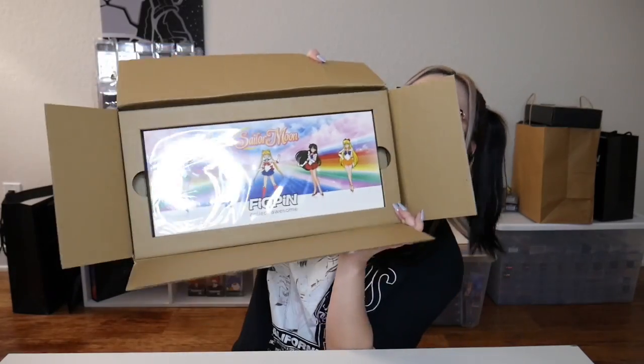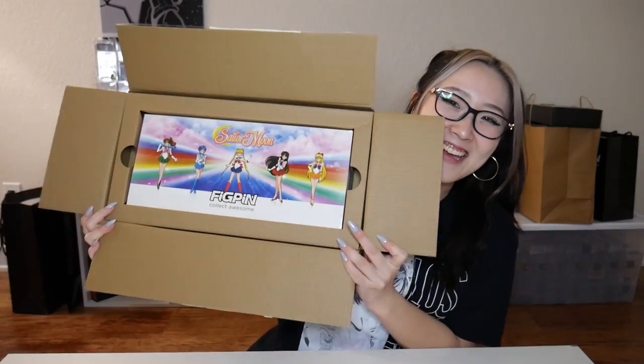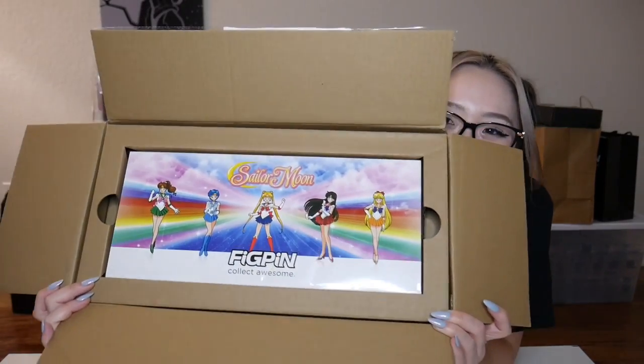I always love Figpin's box sets. They're just amazing quality. I love the way that they're displayed — they're just so nice. I removed the sheet. Here is what it looks like in the box. This is so nice, and the logo is underneath it.